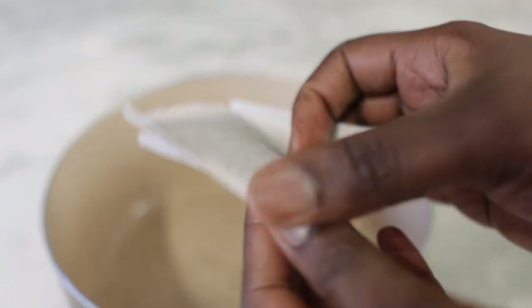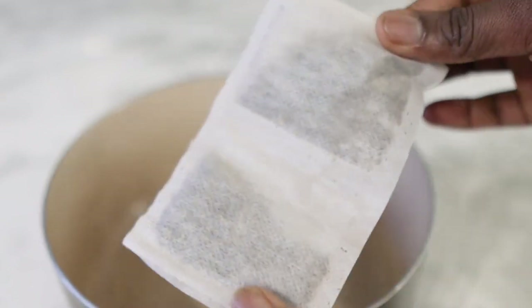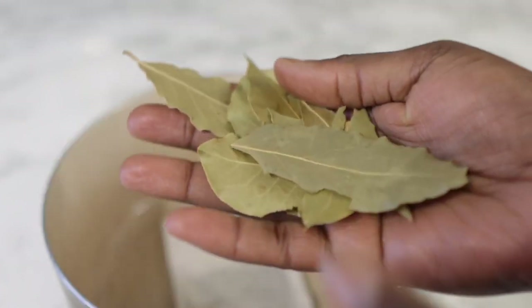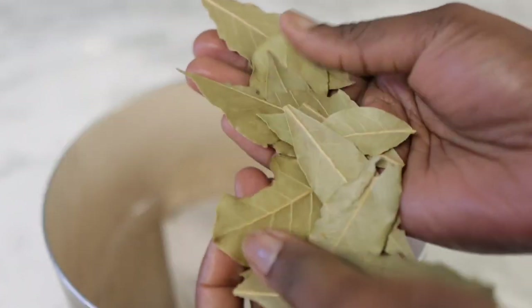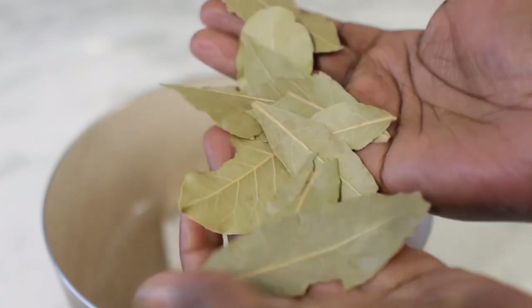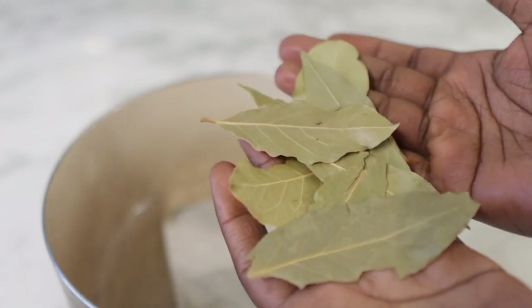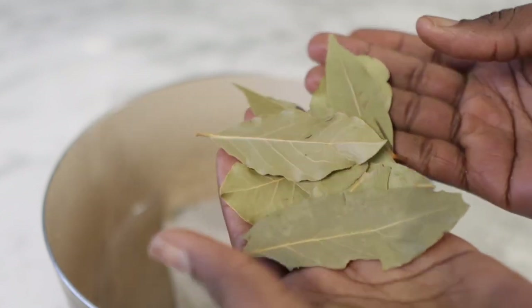So to begin with, we are going to need some green tea. Green tea helps to promote healthy hair growth, it helps to nourish the scalp, and also it helps to create new cell rejuvenation to inhibit hair fall and boost new hair growth.